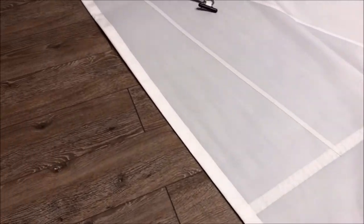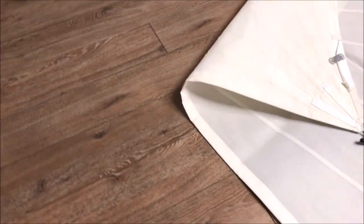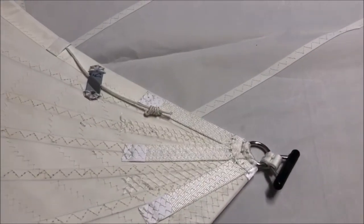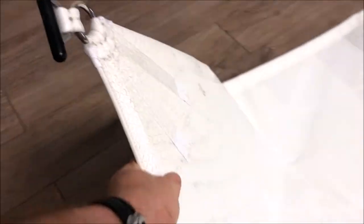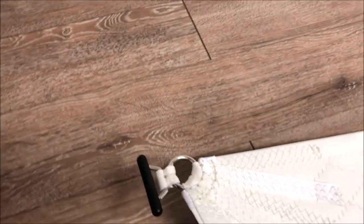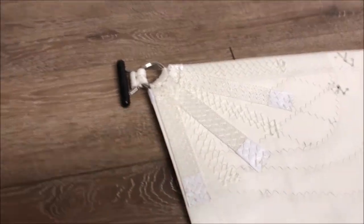Moving along, we've got a loose foot configuration to help give a good sail shape. In the clew, we've got a clew slug for the boom track, and you can see the detail of the stitching on that — again, lots of patches.